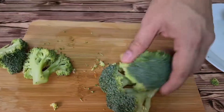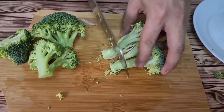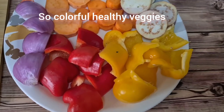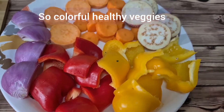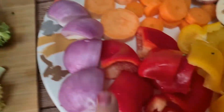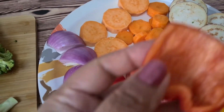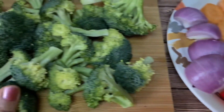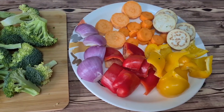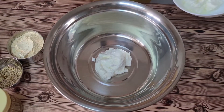In place of broccoli, you can use cauliflower too — if broccoli is not available, cauliflower works just as well. So this is all our cut vegetables ready for marination. Barbecue is a trend in our winters, and today we are having a get-together with our friends, so I have prepared this vegetable marination.